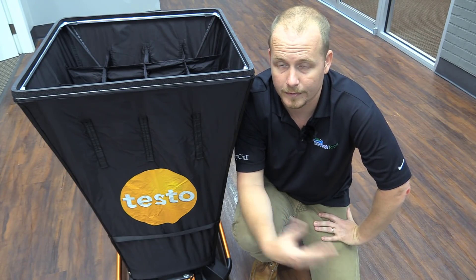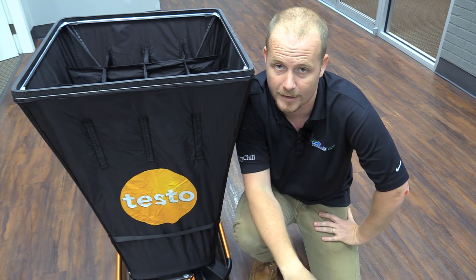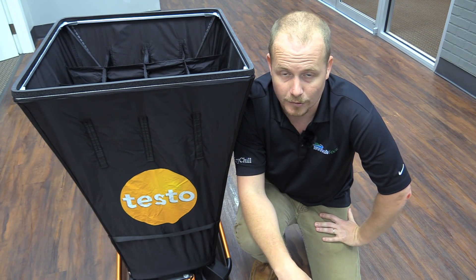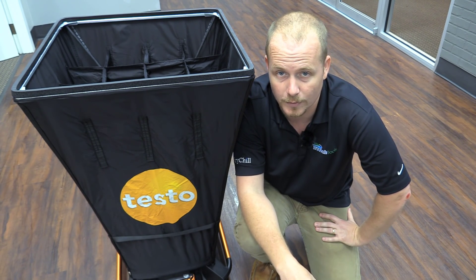That's it. I'm Brian Orr — Testo 420 Flow Hood. You can buy the Testo 420 Flow Hood or find out more information by going to TruTechTools.com — that's trutechtools.com, all one word. If you'd like to find more videos, you can do that here, and if you're interested in purchasing the Testo 420, here's a link for that. Thank you for watching.